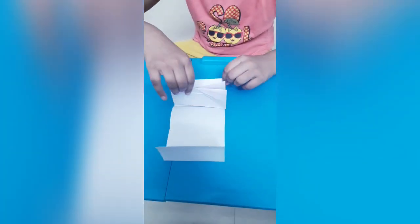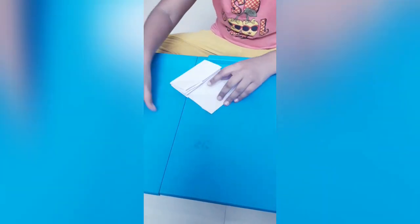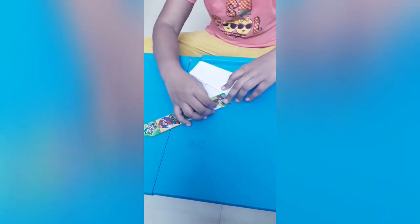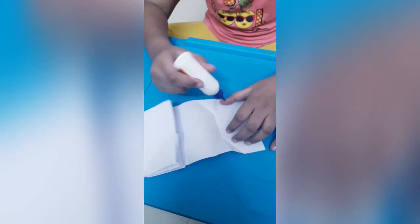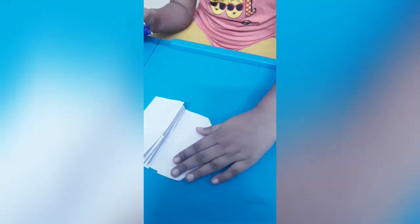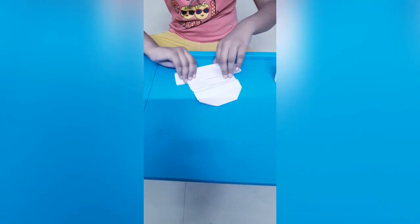And put it here like this, then we have to put it here and fold it like this. Take a scale and fold it here, same here also. Then we have to open it like this, then we have to glue here, here also. We have to stick like this, then we have to close here like this. Then we have to take another strip like this, put it here and glue it.